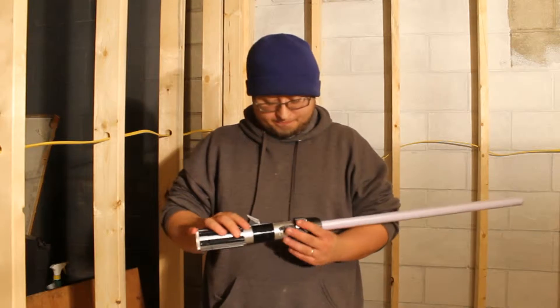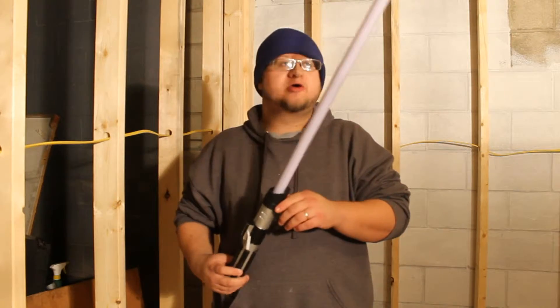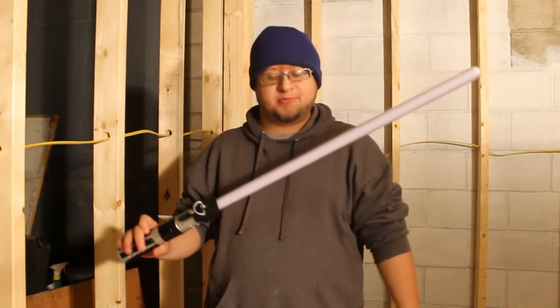Hello guys, this is the Reaper here with another lightsaber review, and this one is kind of different. I'm reviewing the Hasbro short lightsaber.